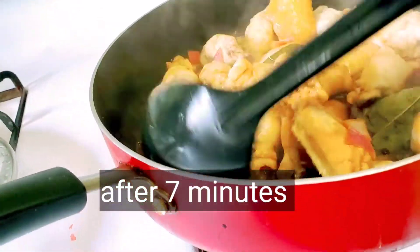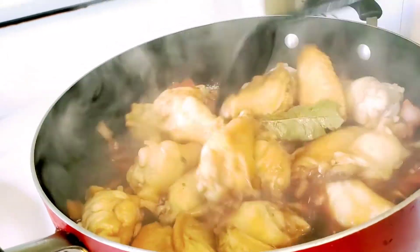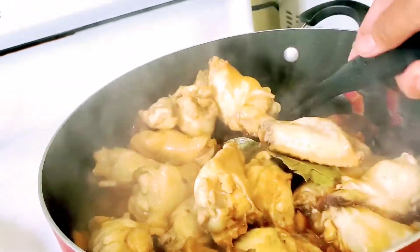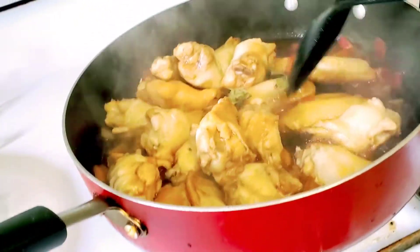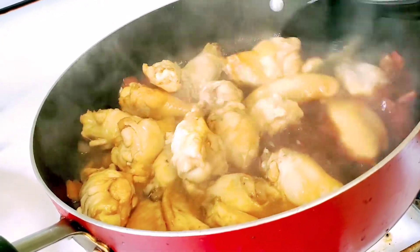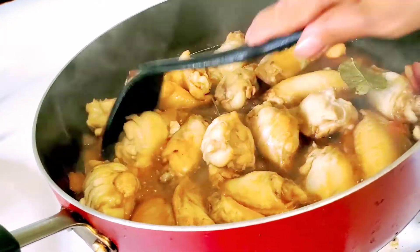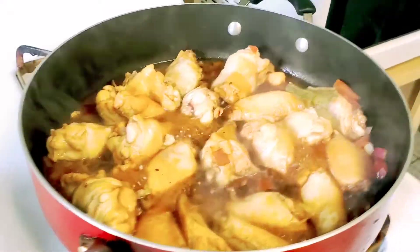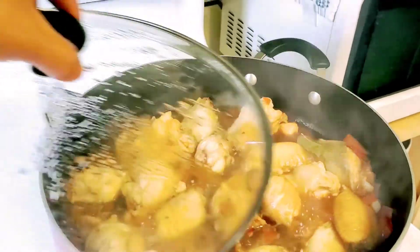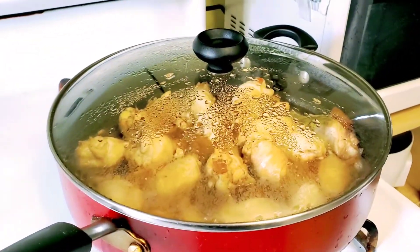That's after about seven minutes — look at that! So let's leave it for another ten minutes.